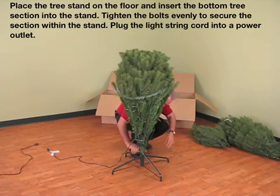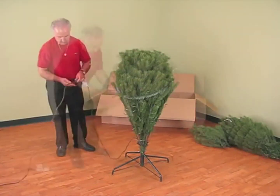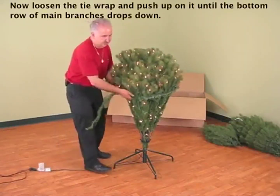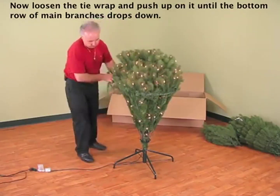Plug the light string cord into a power outlet. Now loosen the tie wrap and push up on it until the bottom row of main branches drops down.